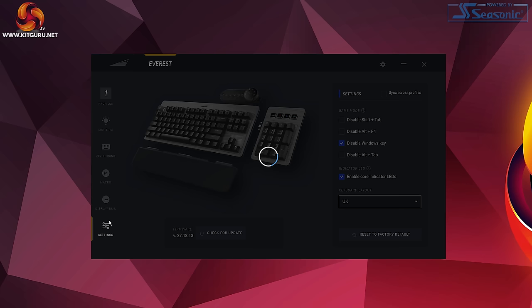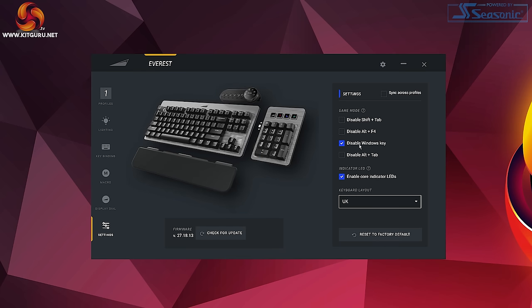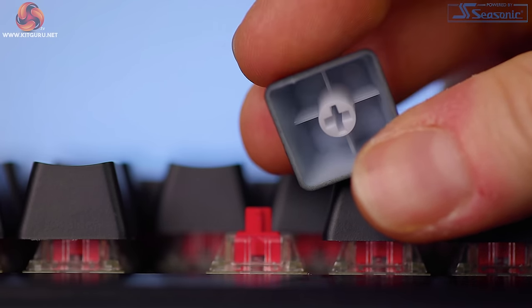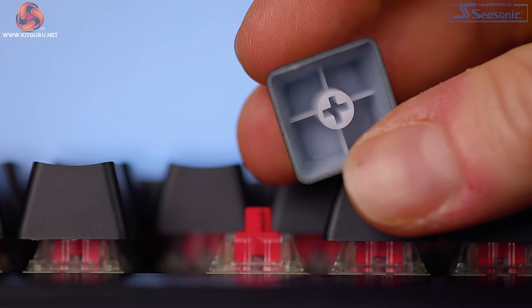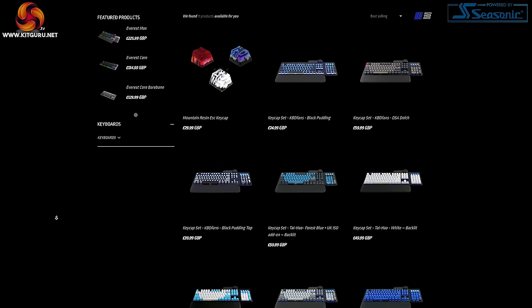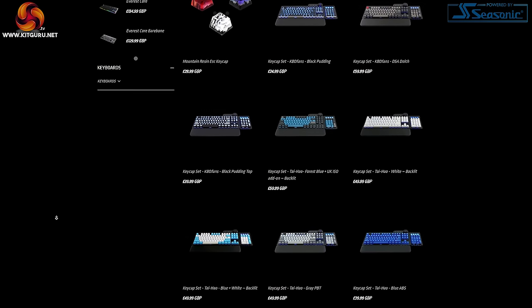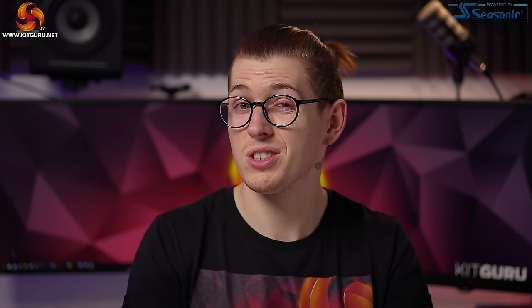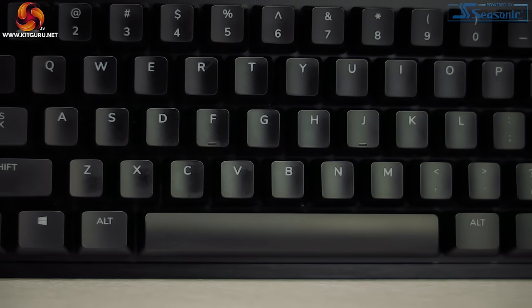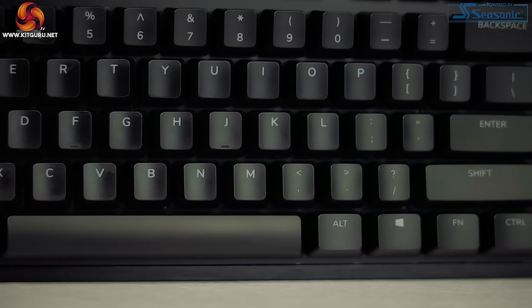The settings tab lets you disable certain keys or enable core indicator LEDs — for example, setting your Num Lock key white when Num Lock is activated. Keycap-wise we get ABS double-shot caps. Since this is a high-end keyboard I would have liked to see PBT caps, but Mountain clearly wants to keep the cost down. They do attract fingerprints and grease, but they're spaced out well with clear font. You can order custom keycap sets from Mountain's website for up to £60 depending on which you choose — some really lovely designs. Our review model is a US layout with an extra-large shift key, which I actually prefer for gaming.